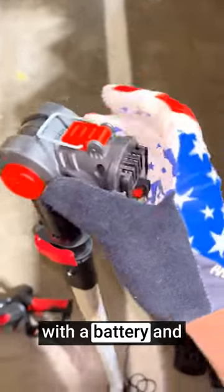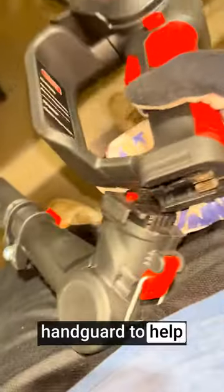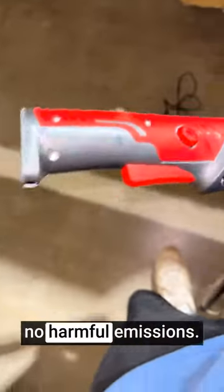The product comes with a battery and a fast charger, allowing for quick and convenient recharging between uses. It's equipped with safety features such as a safety switch and handguard to help prevent accidents and ensure safe operation. Electric tools are generally more environmentally friendly than gas-powered alternatives, emitting no harmful emissions.